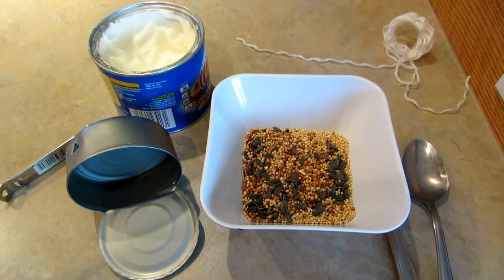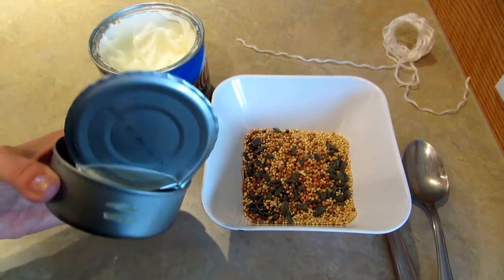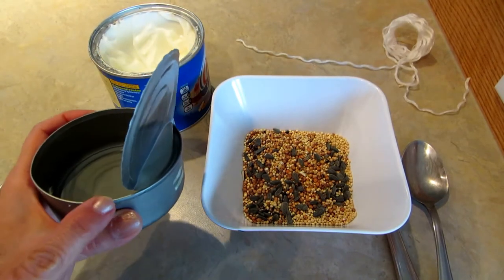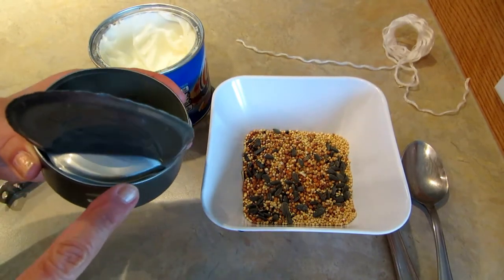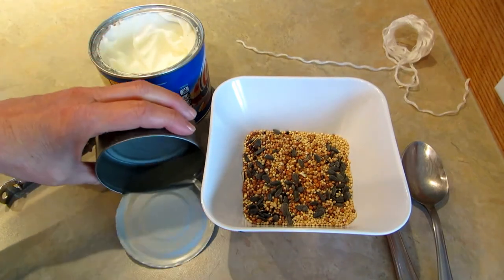Hi, it's AlaskaGranny. Here's a very simple way to make a bird feeder. Next time you open up a can of tuna, don't take the lid all the way off — leave it partly attached and fold it down for a little stand.